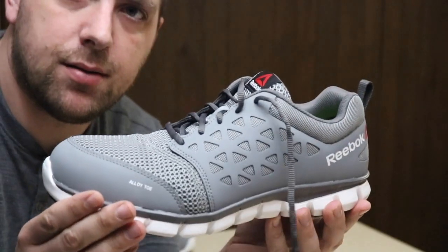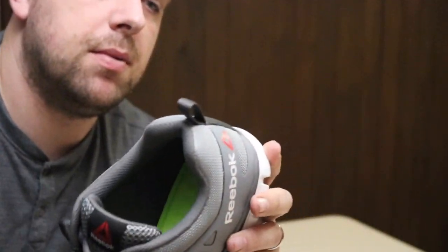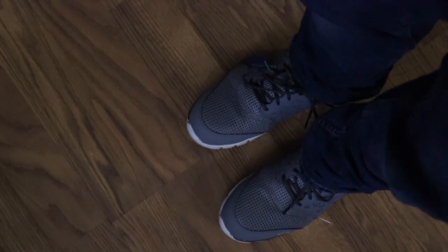They're made by Reebok. Check out the link in the description and see if these shoes would be a good fit for you. I feel really, really comfortable, and I ended up getting the wide because I have wide feet.